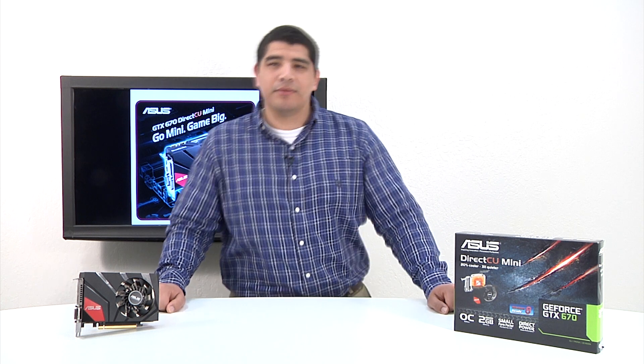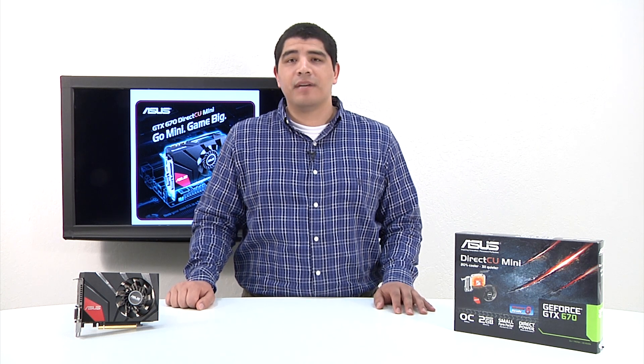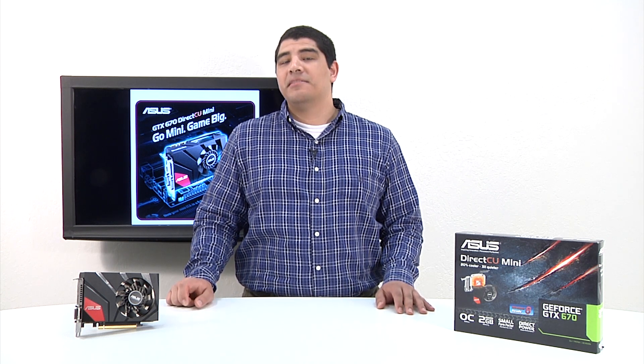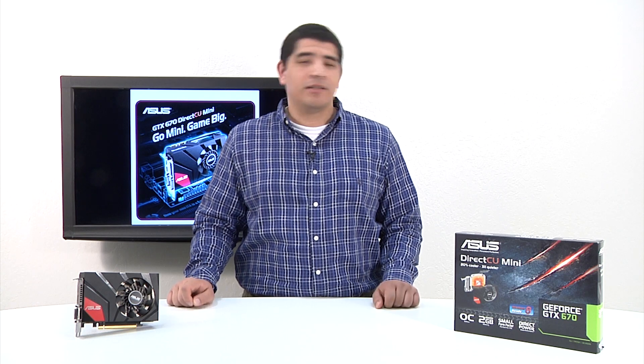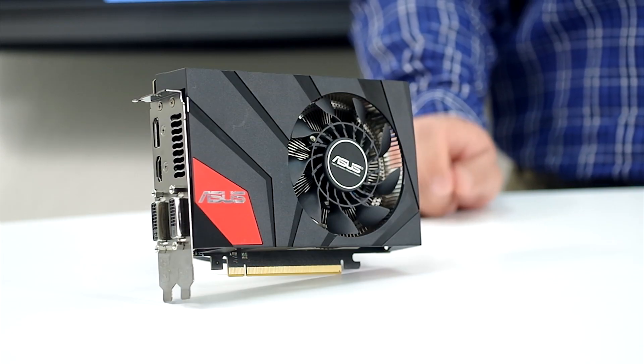Hello everybody and welcome back to the ASUS North America YouTube channel. It's JJ once again. I'm going to bring you guys another feature and overview video on a brand new series graphics card. This one is the one I know you guys have been waiting for very patiently — a long time coming. It's our brand new GTX 670 Direct CU Mini.